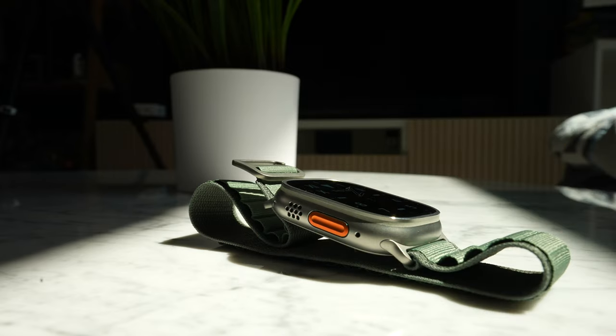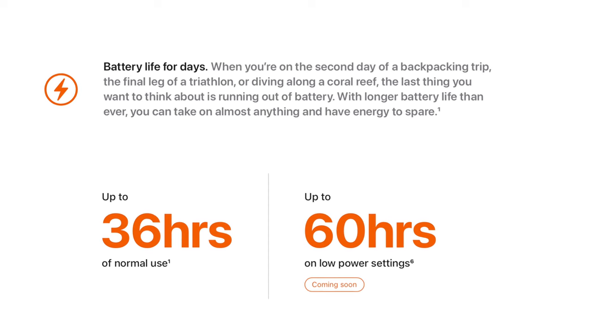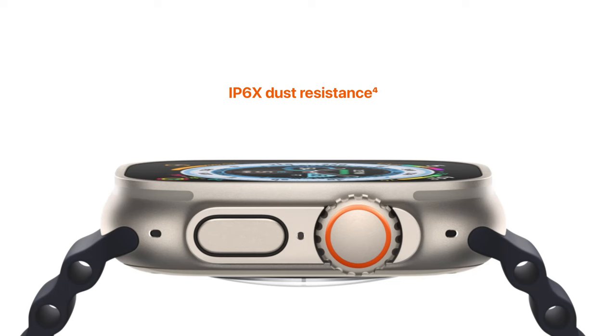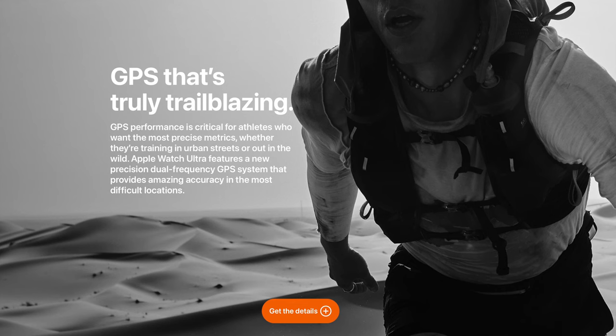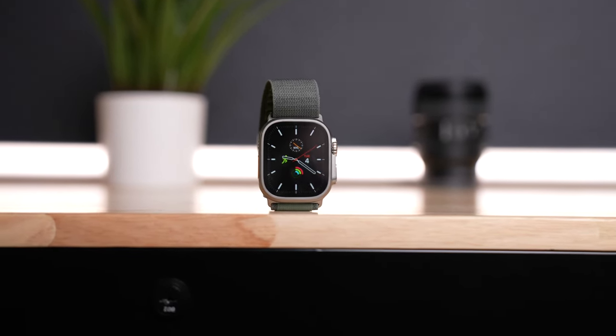This new action button is like a macro button that can be set up to do different things. The Ultra touts 36 hours of usage between charges compared to 24 hours on other Apple Watches, an action button that can be customized, IP6X dust resistance, EN13319 certification, a built-in depth gauge, swim-proof capability, dual-frequency GPS, and the largest Apple Watch display we've seen yet at 49 millimeters.